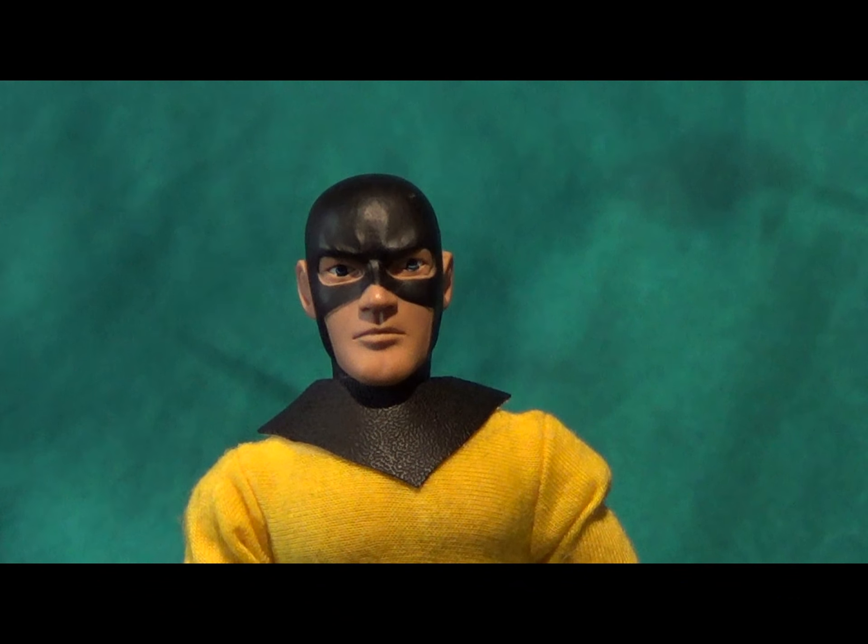I still haven't made any packaging for him, but we'll leave that for another episode. The body is from DrMego.com. All in all this is an easy figure to make, and I highly encourage you to hobble together your first custom.